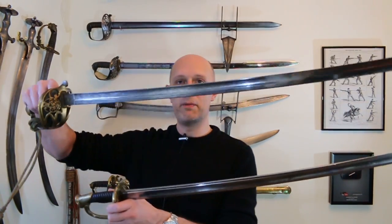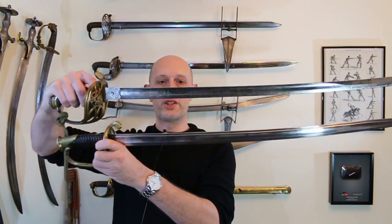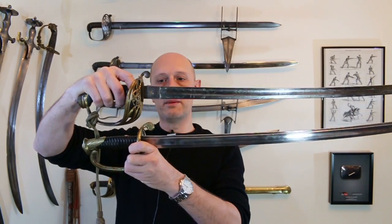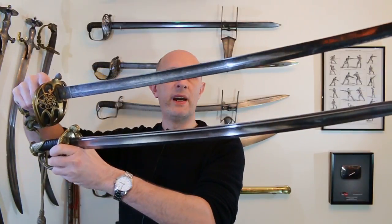Back to the British and French 1845 patterns. In the broadest possible terms, they are similar swords — similar weights, similar-ish lengths, both with brass hilts and steel blades. Now there is a bit of a difference. Let's talk about the blades first. The blades both have what we call a spear point — the points of both are located in the centre of the blade, which makes them better at thrusting.